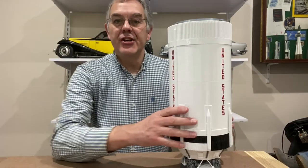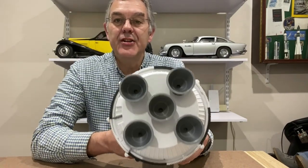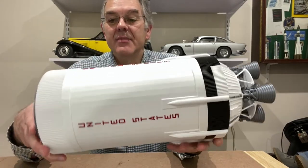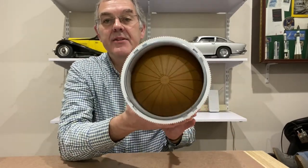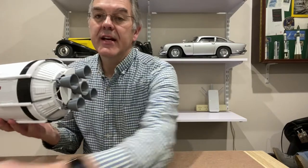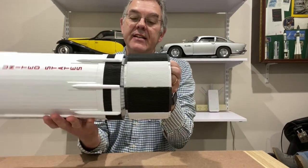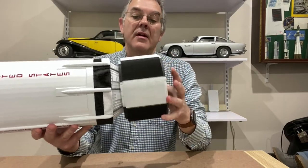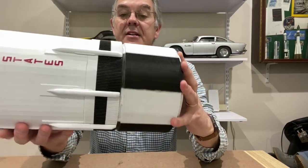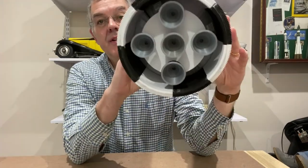Next up is stage two — this is also pretty big and it also has five engines on the bottom. These were called the J2 engines and they were there in a little cluster. Again this is printed in white and black PLA with some red lettering, and again the only bit that was painted was the top of the fuel tank. Stage two connects to stage one with this adapter here, and it's quite nicely engineered — it actually goes into some little slots and locks into place. That is how stage two is connected to stage one.